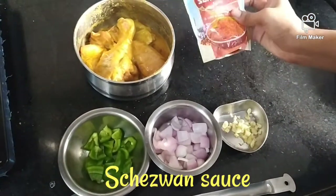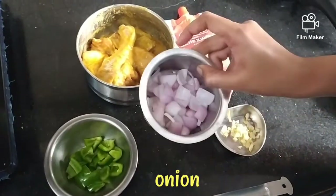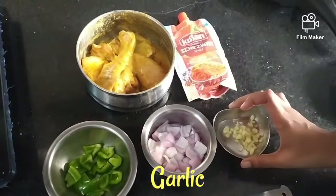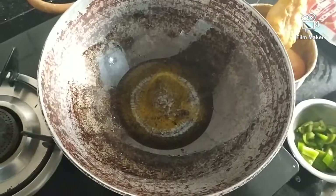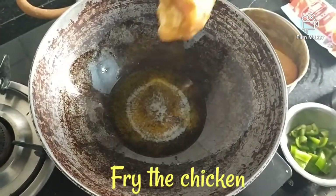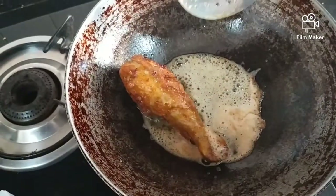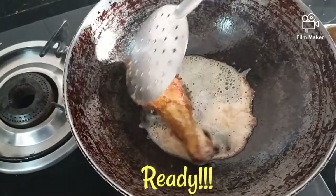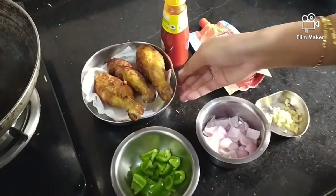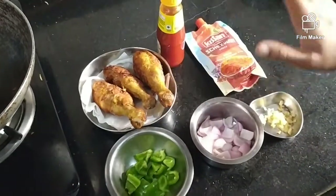We have to take Szechuan sauce. Cut the capsicum into cubes. Fry the chicken. Now let's fry the leg piece. The chicken is ready — now let's toss it.